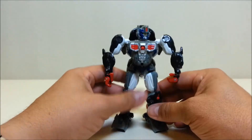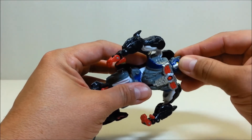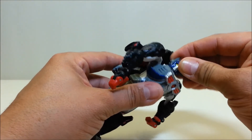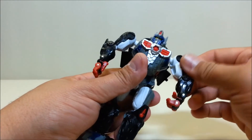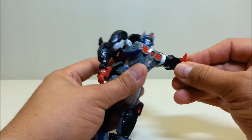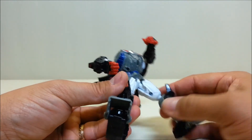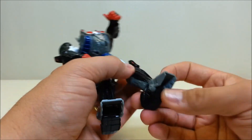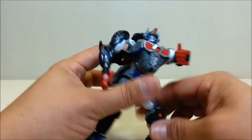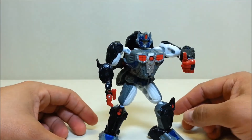In robot mode, it's ball joints all over the place — fantastic articulation. You've got a ball-jointed head, ball-jointed shoulders, ball-jointed elbows. The arms now have a hinged wrist, hinged knuckles, and a ball-jointed thumb — so he can give you a thumbs up. Ball-jointed hips, ball-jointed knees, and ball-jointed ankles with a little hinge or tilt at the toes. It's slightly improved articulation over ape mode.